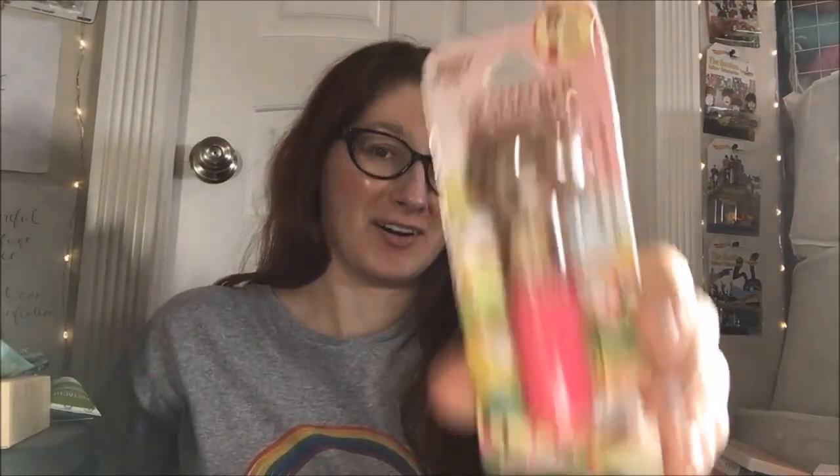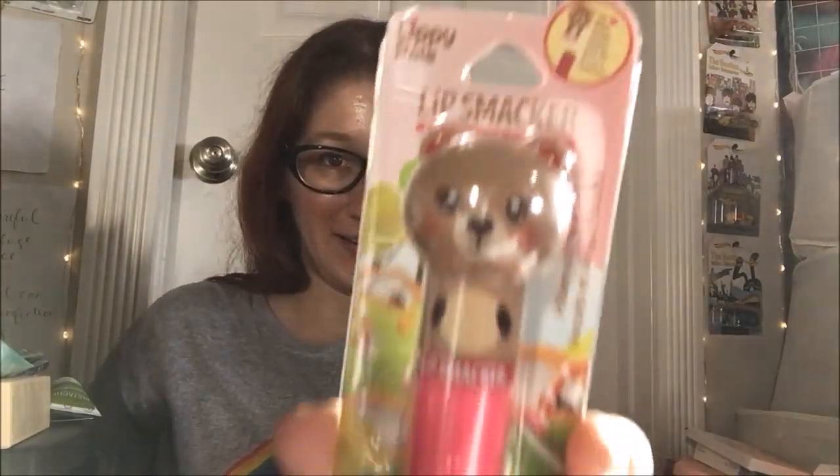Hey guys, welcome back to another lippy review! Today we're doing a Lip Smacker Lippy Pals, and this one is the Hibernate and S'more. Look how cute this little bear is, oh my gosh.